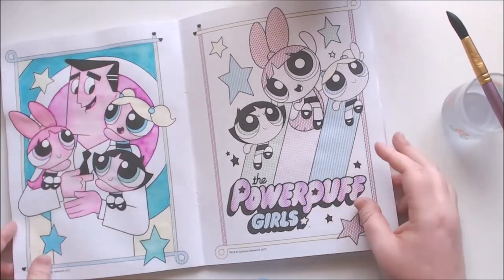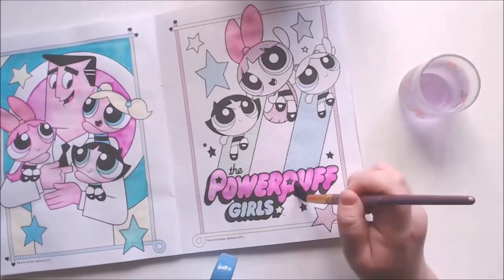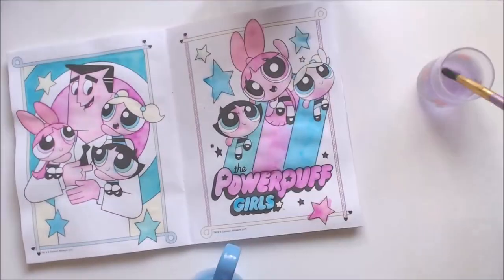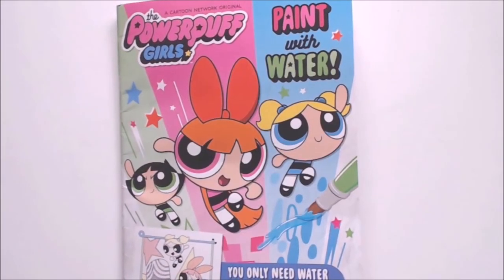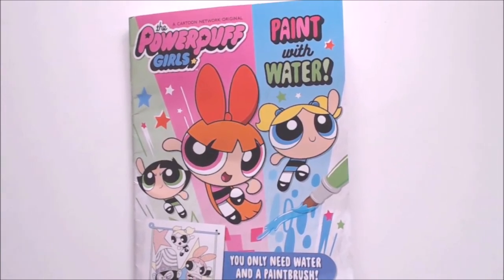I wanted to do one more quickly before I finish, so I'm flipping back through a few of them and I'm going to do this one here. The first time I did it with a water brush, and this time I'm just doing it with a regular brush to show that it's a little less accurate but you can still make it look cute. So that's the Powerpuff Girls paint-with-water colouring book — it was really short so I've stuck a few more little bits of footage together.